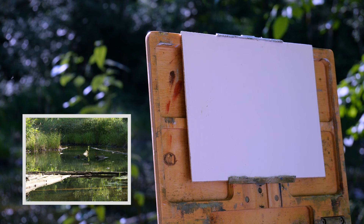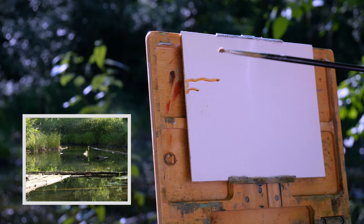The first thing we want to do is get the sketch in and our goal is to keep it abstract. I'm gonna have a high horizon. I'll see if we can catch some of this light.